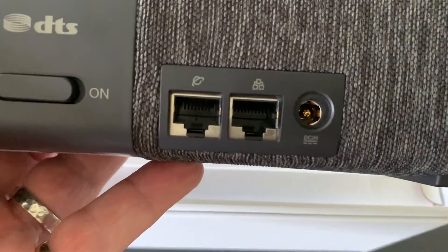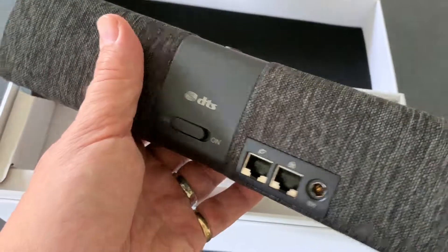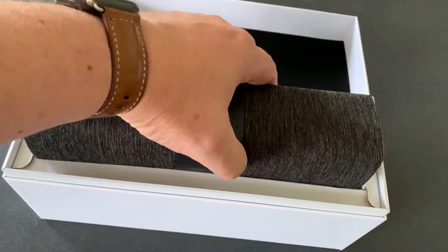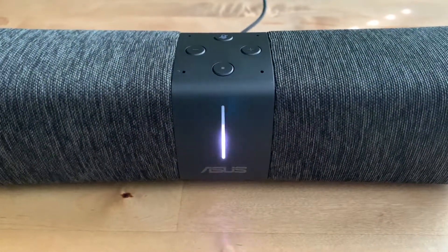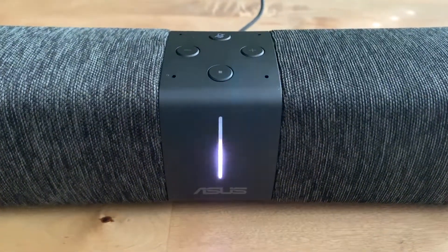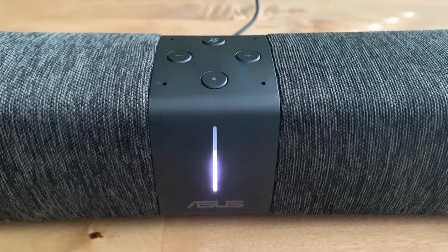Once set up, the Lyra Voice also becomes a smart speaker with built-in support for Amazon's Alexa voice assistant using its own built-in microphone. Your Lyra Voice is ready for setup — please open the Asus Router app and follow the instructions. You can install the Asus Router app from the App Store or Google Play Store.